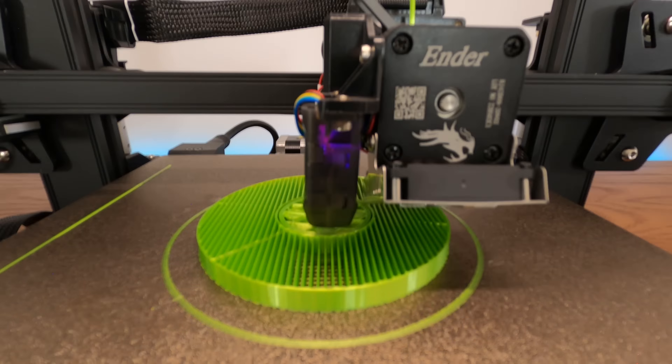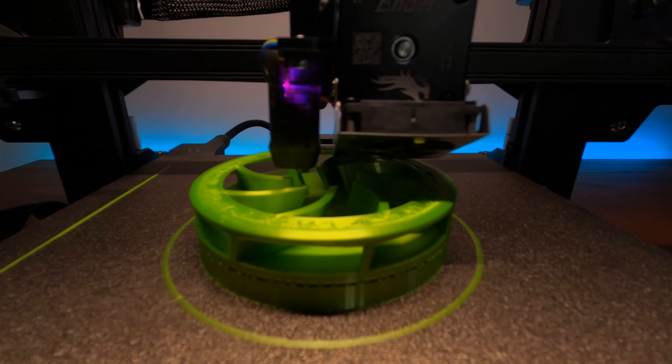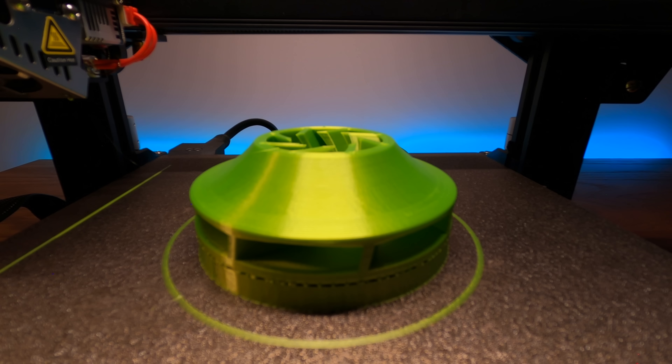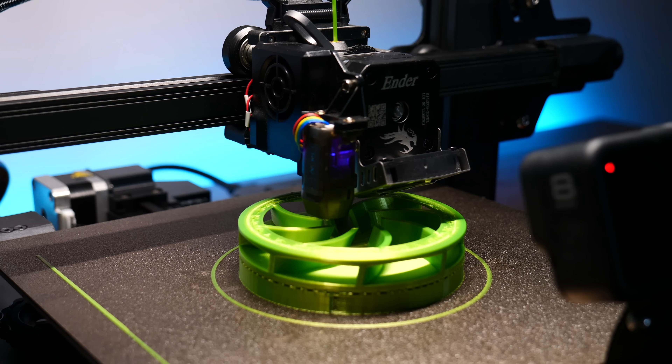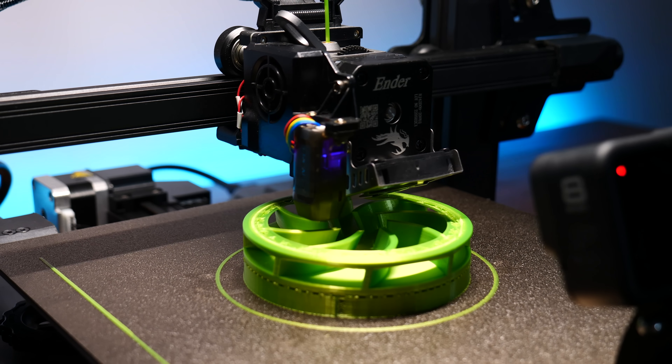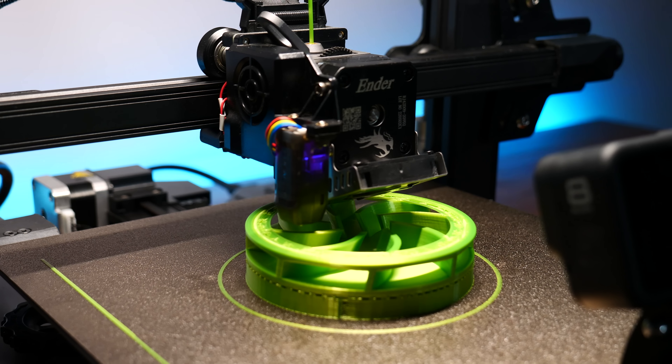You don't see this really often on my channel. Anyway, this pump works really really well. If you want to build it yourself, the model is completely free to download. For this project I printed everything with the Ender 3 S1 Pro.